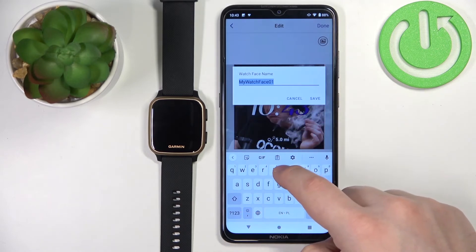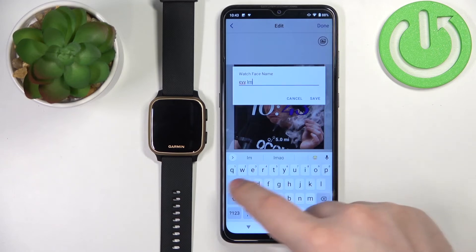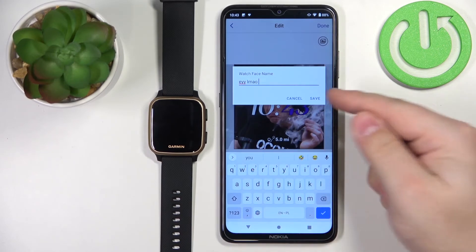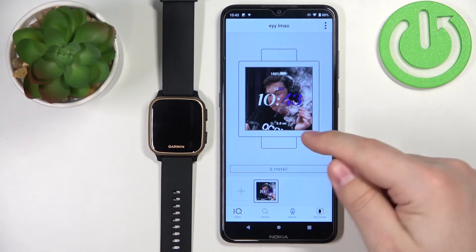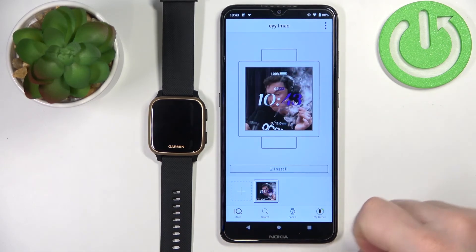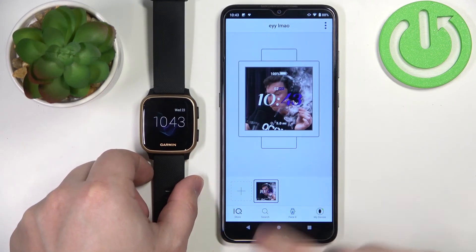Once you're done customizing your watch face, you can tap on the done button. Name it, then tap save. Here we have our watch face — the preview of it. To apply it on the watch, we need to tap on the install button.